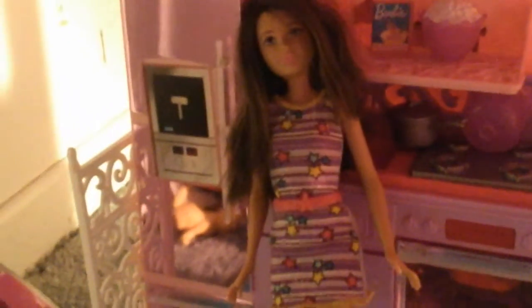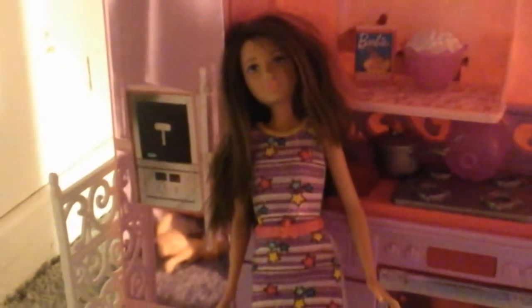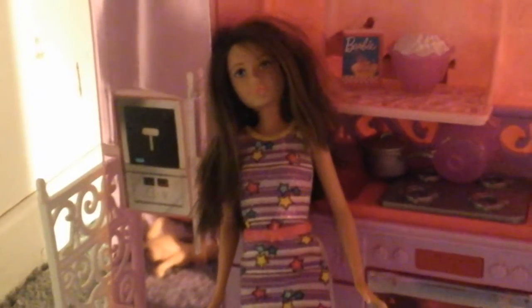Hi, my name's Skipper, and today I'm going to be showing you how to cook popcorn Skipper style.